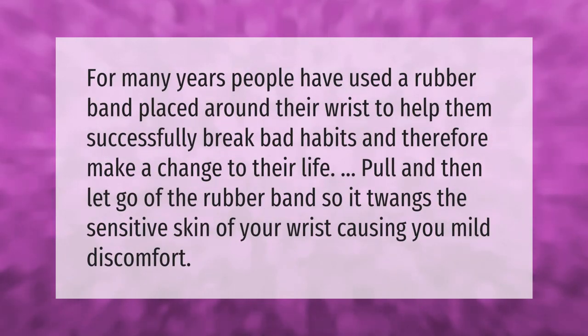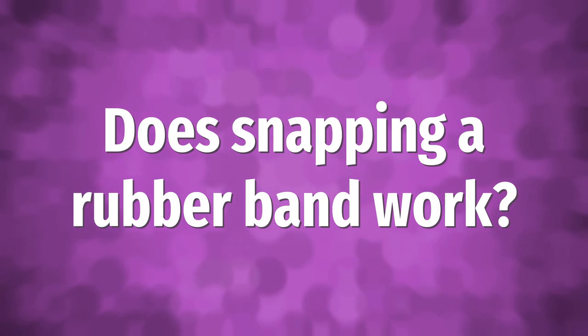For many years, people have used a rubber band placed around their wrist to help them successfully break bad habits and make a change to their life. Pull and then let go of the rubber band so it twangs the sensitive skin of your wrist, causing you mild discomfort.